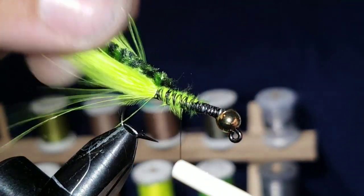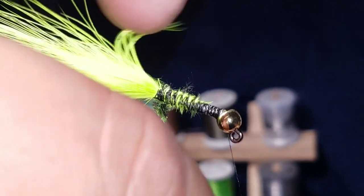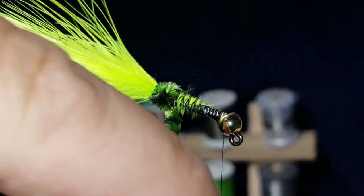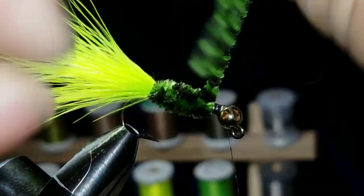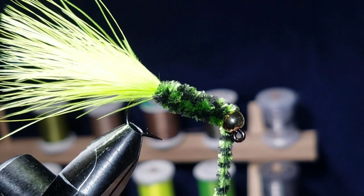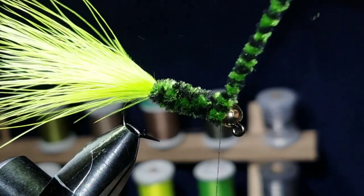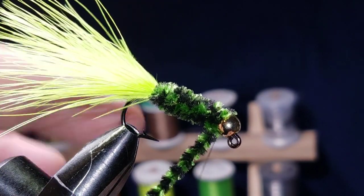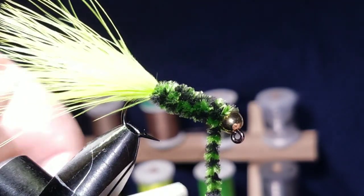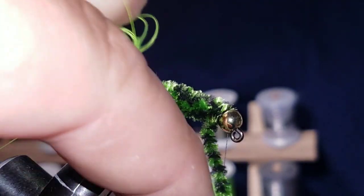Strip off some of those fibers, secure the chenille in there, and bring your thread up behind the bead. Then wrap the chenille on with nice even, tight, touching wraps. When you get behind the bead, because of the way the bead is cut, you want to end the fly with the chenille down — if you try to wrap one more time there's nowhere for the chenille to go, you'd be over the bead. So this is the one and only time I finish my fly down here. Do a couple of wraps and snip it off.